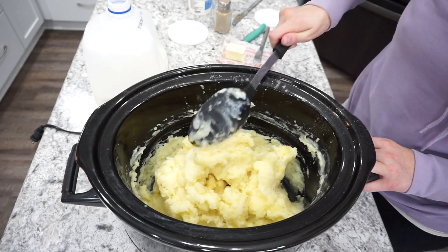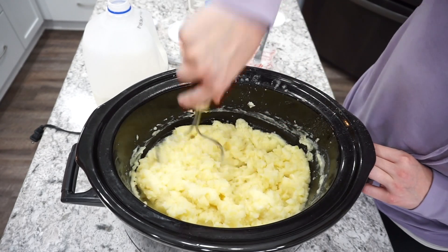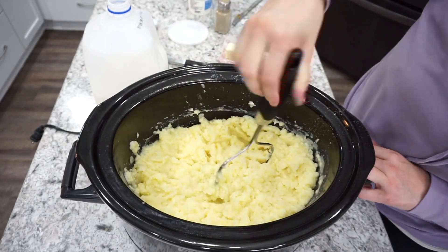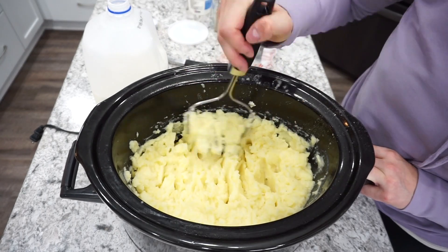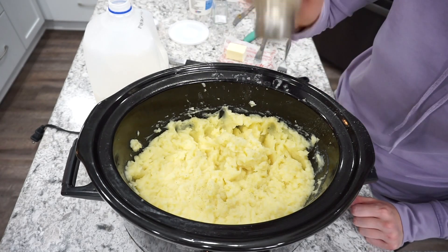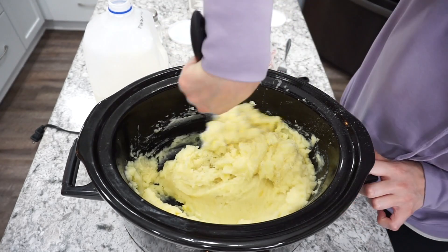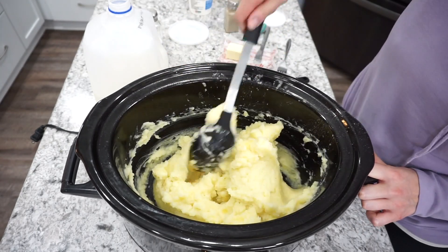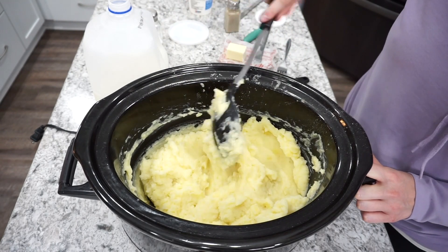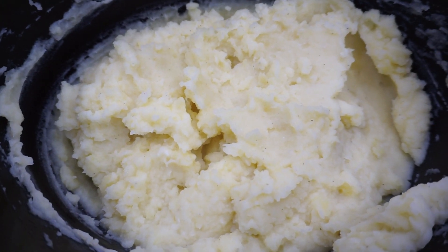Once you have your mashed potatoes all ready to go you can just put them on low or on the keep warm setting, and this is going to keep your potatoes nice and warm until you're ready to serve them. This is where it comes in really handy for hosting Thanksgiving or Christmas dinner — you can just have them sitting there ready to go when everything else comes out of the oven. If you've never tried making mashed potatoes in your slow cooker, definitely give this one a shot. It's definitely my favorite way to make mashed potatoes.